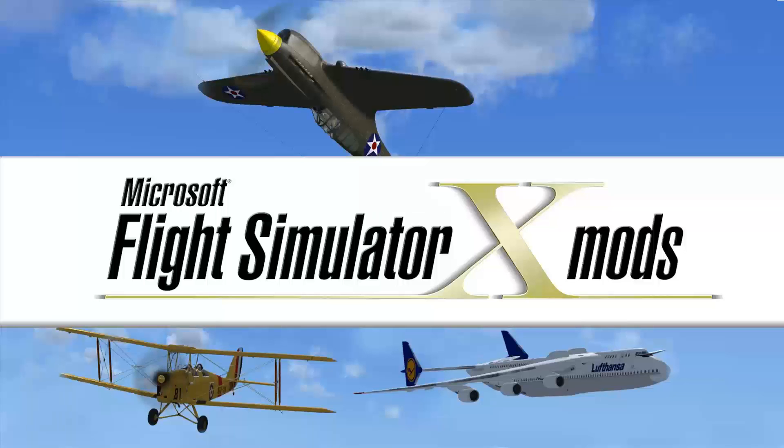JN262 heavy, wind calm, runway 31 left, clip of takeoff, caution wake turbulence, previous departure heavy 777.